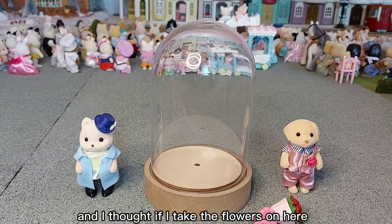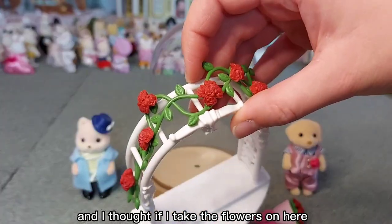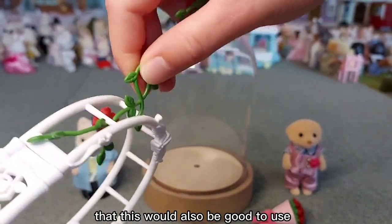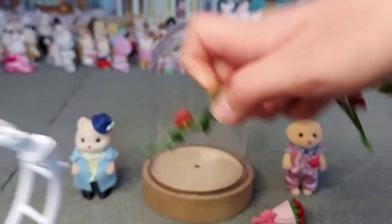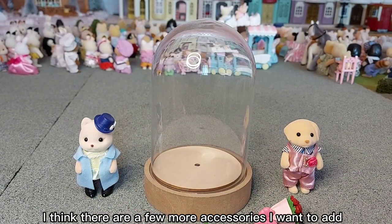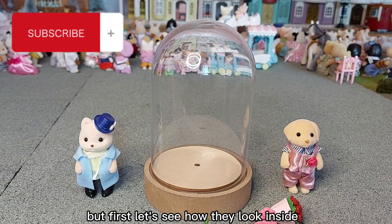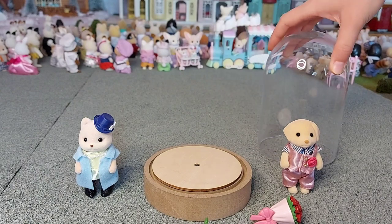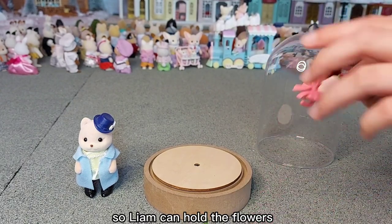I thought if I take the flowers off of this archway, that would also be good to use — especially as they are red flowers. I think there are a few more accessories I want to add, but first let's see how they look inside. So Liam can hold the flowers.